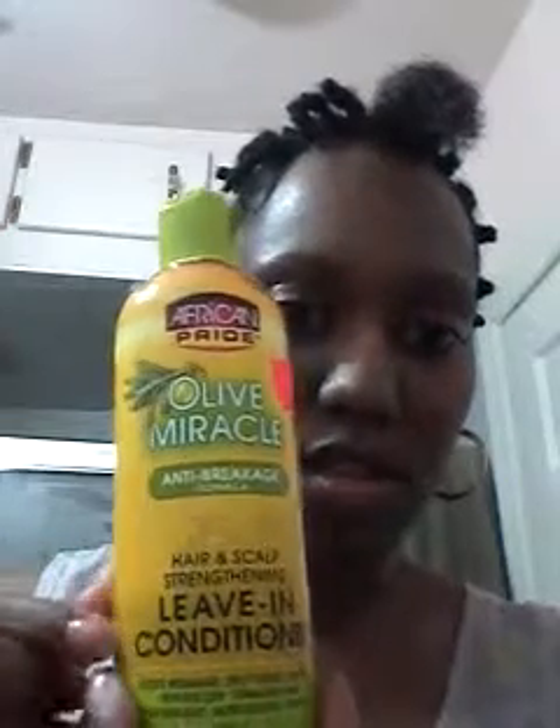I'll just undo one here. What I like is that you can wear this out, just in its natural state, two strands. How I did the two strand twists: I originally washed my hair completely, and then it was nice, wet, damp. And then I used this — African Pride Olive Miracle Leave-In Conditioner. I used a little bit per strand of hair.